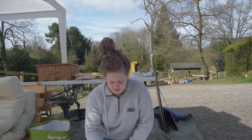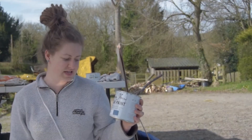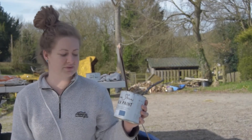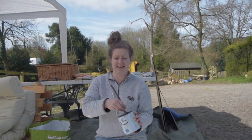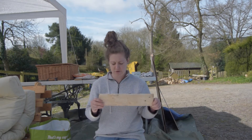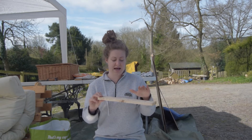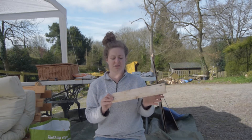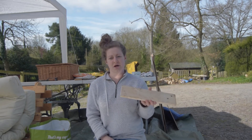Now I'm going to do some paint testers on the offcuts of wood using Annie Sloan chalk paint. I've been using this for years and these have been in the cupboard for a while, so we're not spending any extra money. I really recommend it because it's easy to use — you don't really have to sand anything down before you use it. Especially here with a really rough textured piece of pallet wood, which I'm going to paint and then sand down a lot so you can barely see the paint, and hopefully it'll sit in with the grain of the wood.